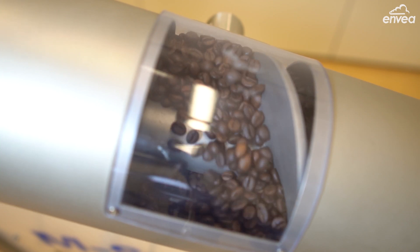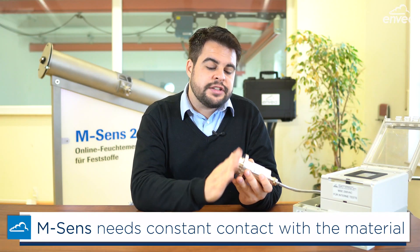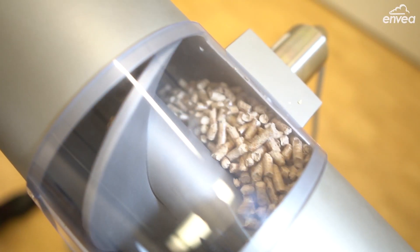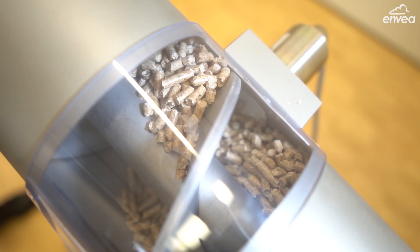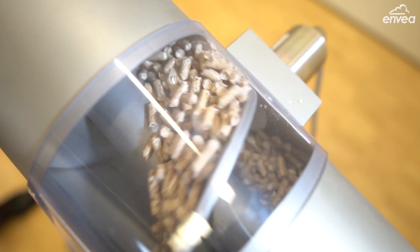And another point — as you know, M-Sense needs constant contact with the material. It's necessary that the material comes and touches the sensor face to get the right measurement. Thinking about these two statements, M-Sense 3 comes with two big features.